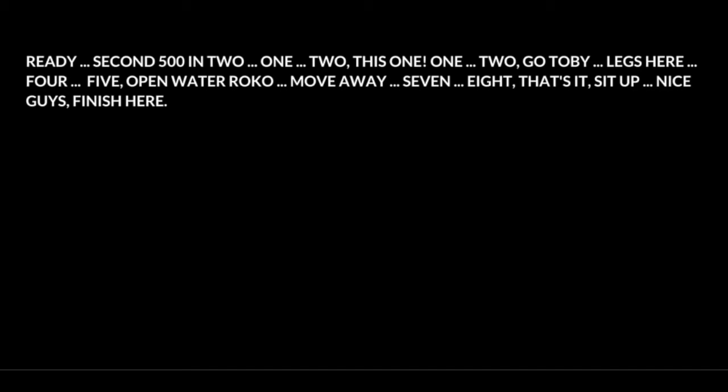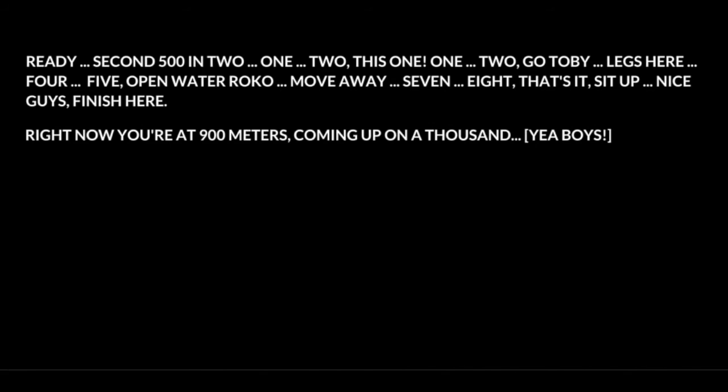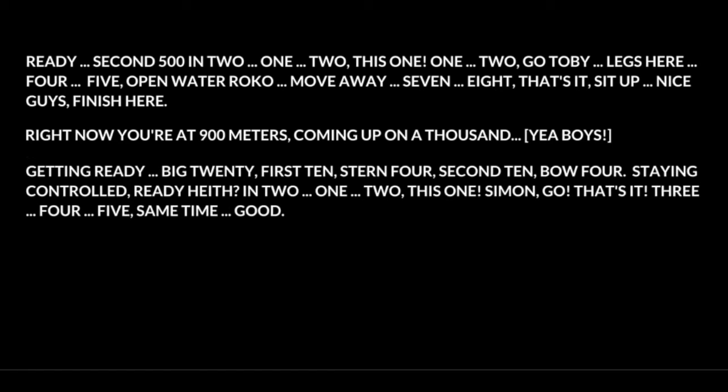Finish. Right now you're at 900 meters. Coming up on a thousand. Yeah boys. Getting ready — three, twenty. First ten. Third four. Second ten. Foul four. Stay in control. Ready? Two — one, two. Simon, go. That's it.